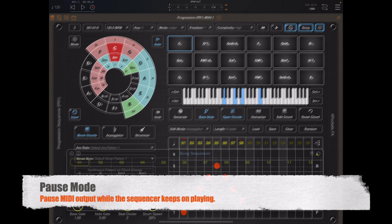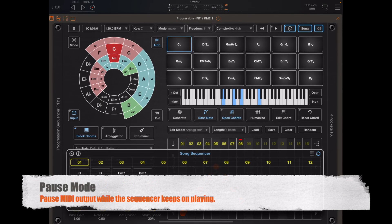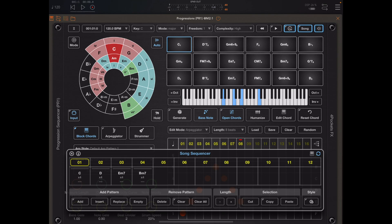Another little general tip: if you want to mute the output while the song is playing, you can long press on the play button. Although the sequencer will keep going, no MIDI data will actually be output, and you can resume at any point just by pressing that play button again. That's very useful if you don't want to lose your song position but you want to audition another instrument somewhere.